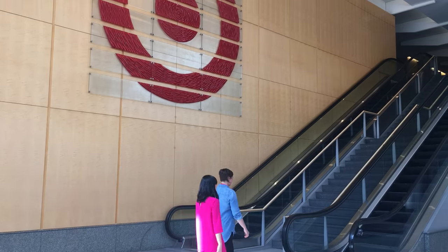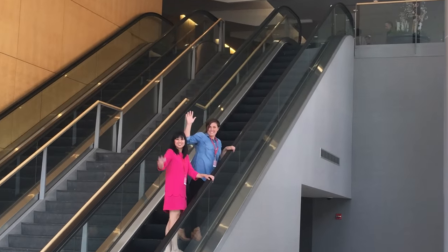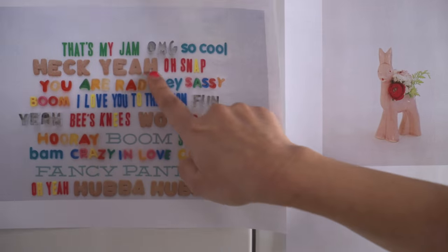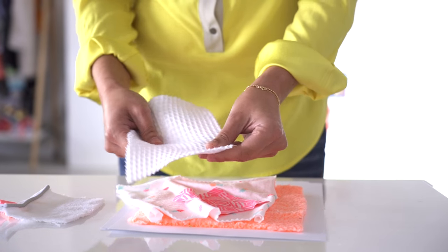This would be part of our presentation to Target so they can see exactly what we envision for every aspect of each item. From there Target gives us feedback on what they think would resonate best with their customers, both from a surface design perspective and a product design perspective. We'll work together with them to discuss what changes need to be made and ensure that we're all happy with the final selections.